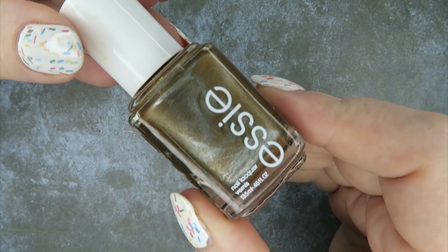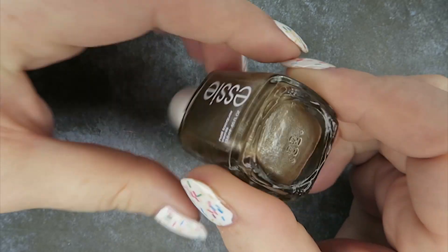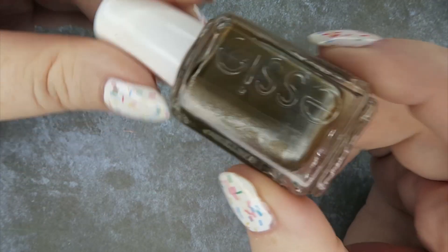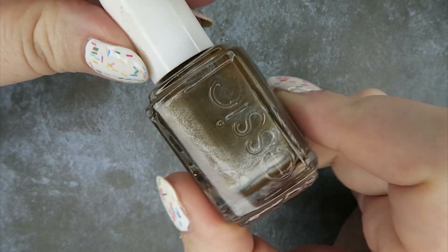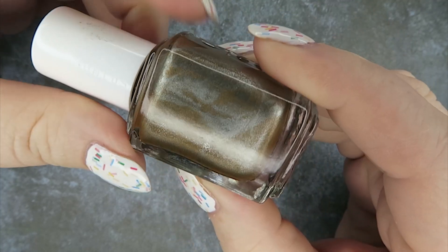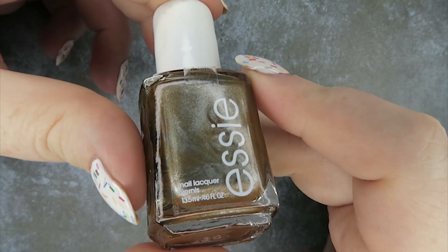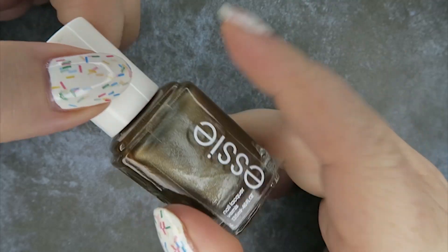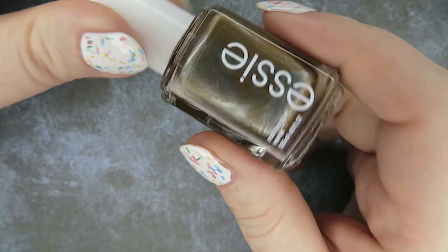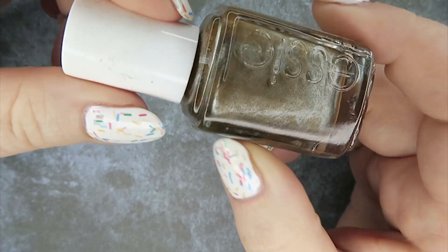And then I found this mystery polish. This is from Essie and I don't know what it's called - I'll need to look up the name. If I can find the name I'll put it on the bottom of the screen. It is a magnetic, so I'm going to play around with that. When I picked it up I thought this looks like it's probably going to be magnetic, so I decided to try it out. I can't remember how much this was - it was like 3.99 maybe. So that is the mystery Essie - if you can guess what the name is before I put it up on screen, a bazillion points to you.